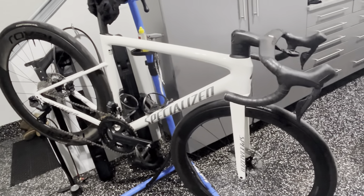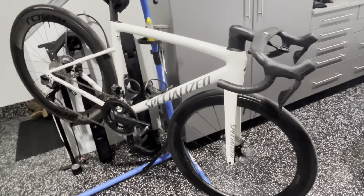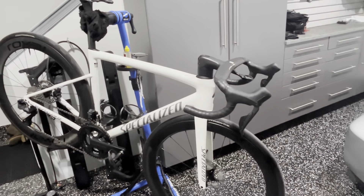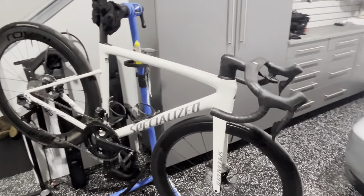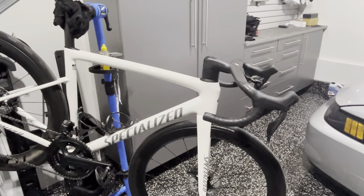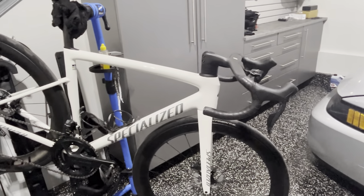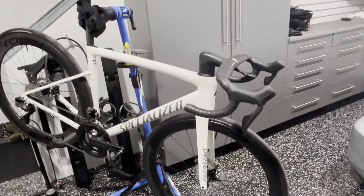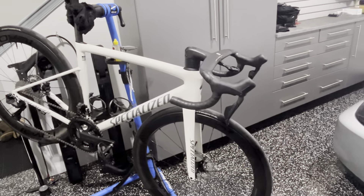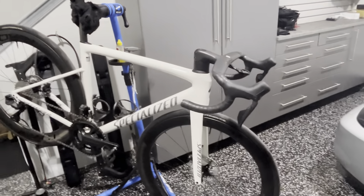You can see the PPF starts right above the Specialized logo and runs down the sides to protect against rocks from other riders' wheels. We did the fork all the way down and wrapped it around the front — no rock chips there. We also did the chainstays, looped around where the Di2 cable comes through, same on the non-drive side. I did get a quick spin around the neighborhood — it definitely feels fast, very responsive, snappy, and agile. Stay tuned for the full ride impressions.